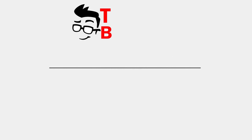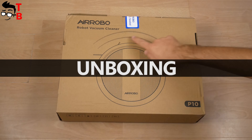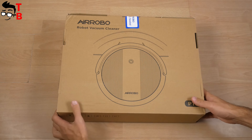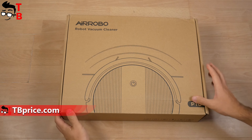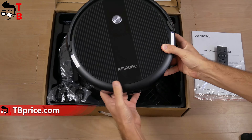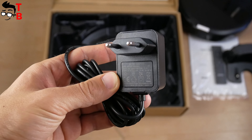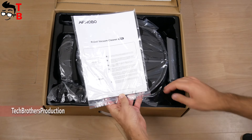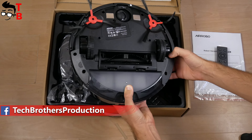The box of AirRobot P10 is not very big, which means the robot vacuum cleaner should also be compact. There is only a company logo and model name on the box. Inside the box we have the robot vacuum cleaner itself, charging dock, remote control, power adapter, cleaning tool, user manual and quick start guide. The side brushes, dust bin, and filter are already inside the robot vacuum cleaner.